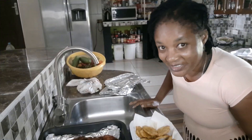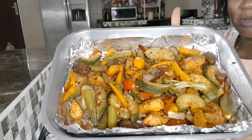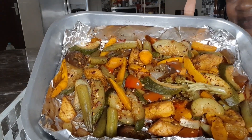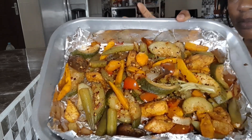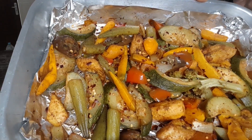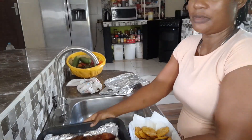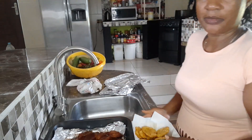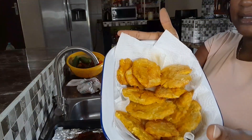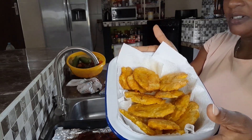Our dinner is ready! Right here we have our roasted vegetables — I've garnished them with some sweet chili flakes on top. And we have our chicken. I also put some fried green plantain in. I'm going to plate now and we are going to have our dinner.